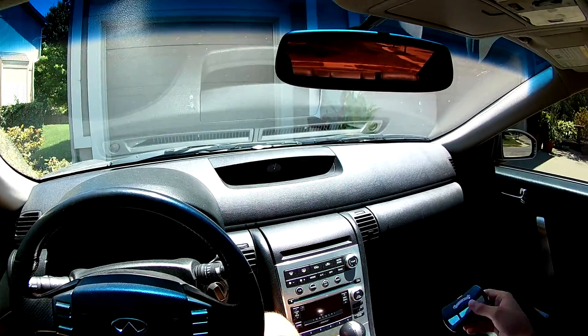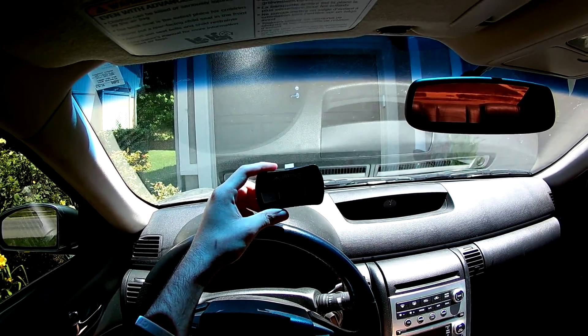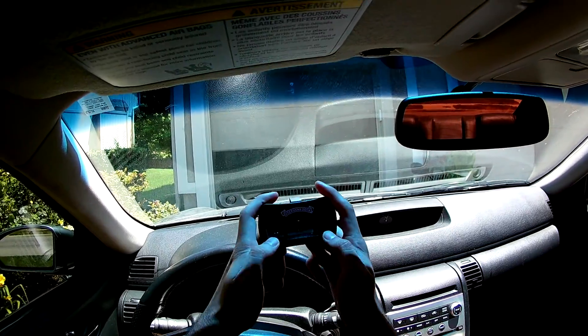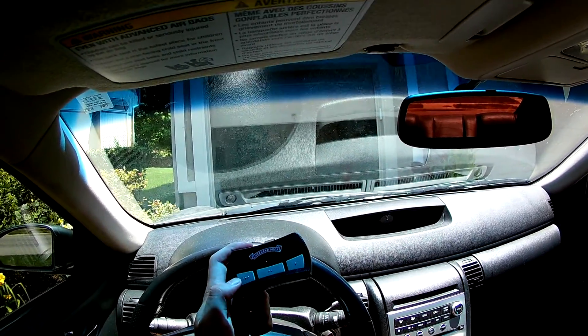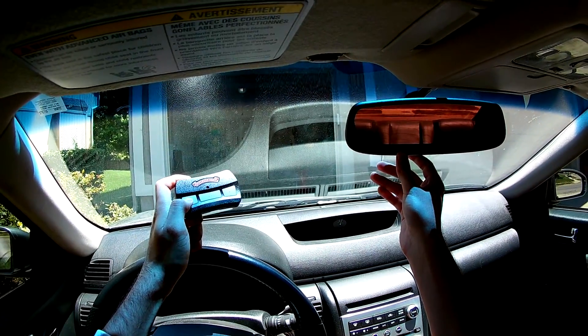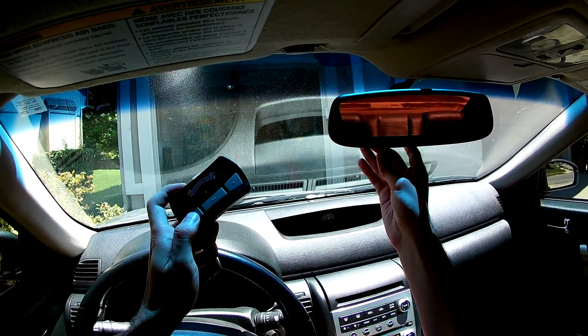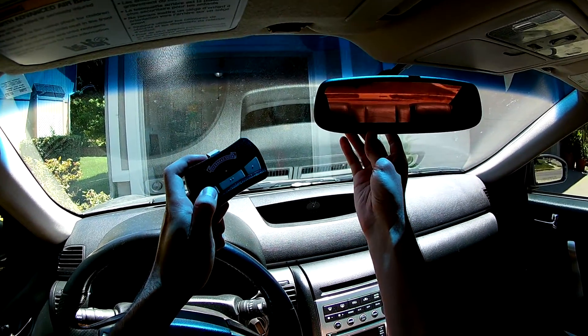Next step: get your garage door opener. I held this first button that I want to use to open and close my garage door, and held it at the same time as the HomeLink button — and that's how you link them together.